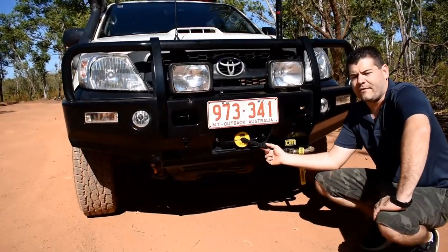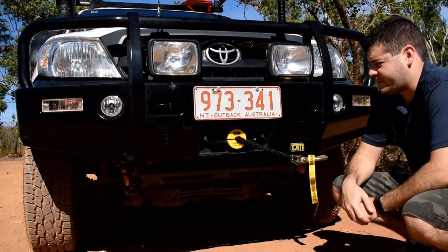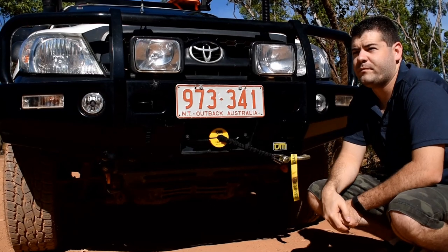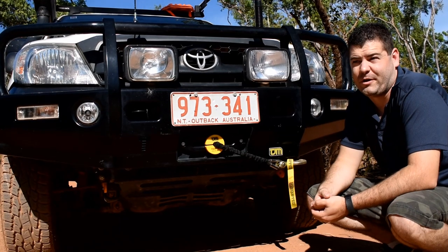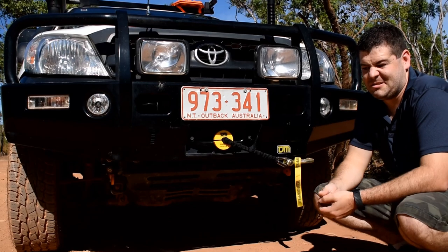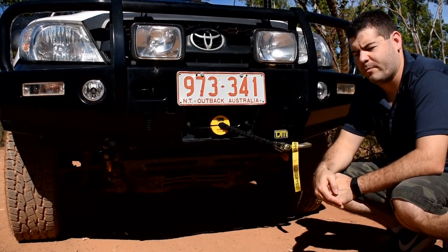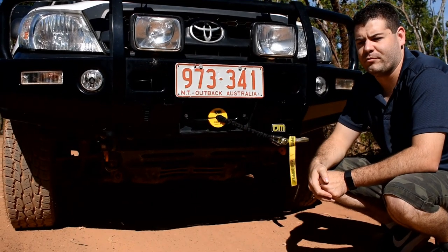Down the bottom we have our TJM winch — a nine and a half thousand pound winch with a synthetic rope cable. That was our most recent accessory. We really haven't had to use it up here because we don't go anywhere that extreme, but where we're heading is different terrain and a different type of four-wheel driving, so we hope to be using it more in the future.